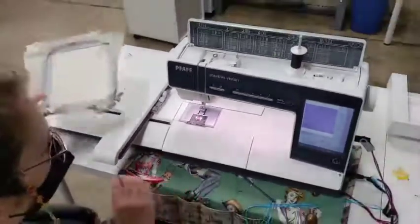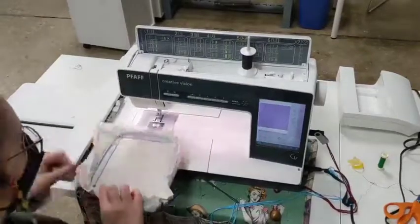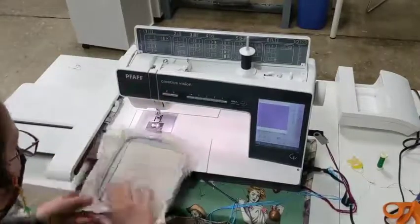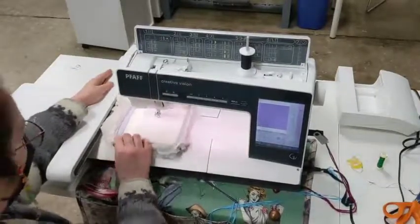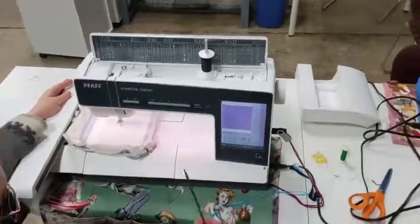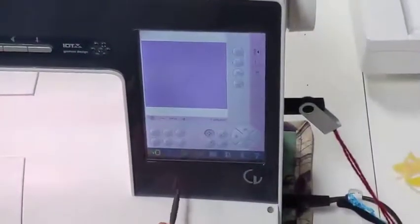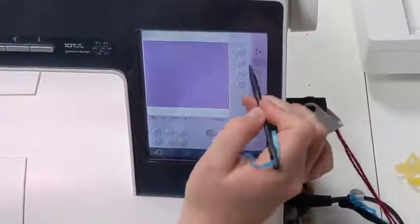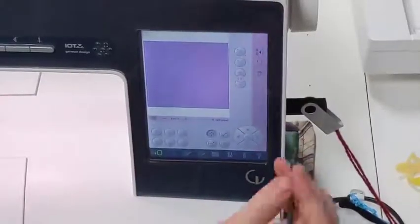Our needle is threaded, our bobbin is in there. Let's look at the software. We've already turned on our embroidery machine, made sure we've selected the hoop and selected the right hoop size. Let's go down and take a look at these other buttons.